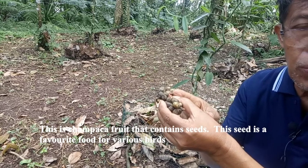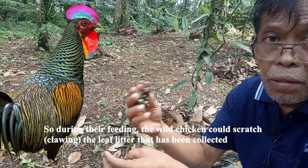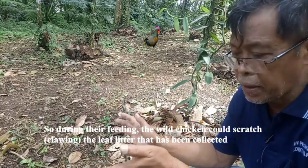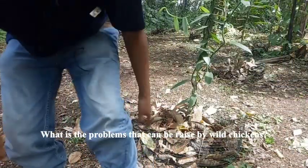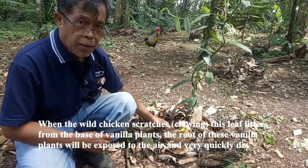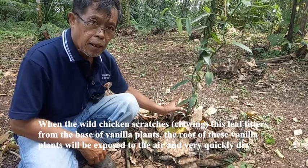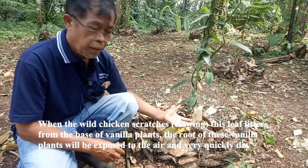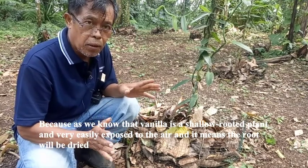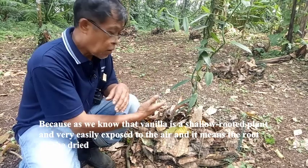These seeds are a favorite food for various birds. But during the feeding, wild chickens could scratch the leaf litter that has been collected. What is the problem raised by the wild chicken? When the wild chicken scratches this leaf litter from the base of the vanilla plant, the root of this vanilla will be exposed to the air and very quickly dry. Because, as we know, vanilla is a shallow-rooted plant and the roots can be very easily exposed to the air.